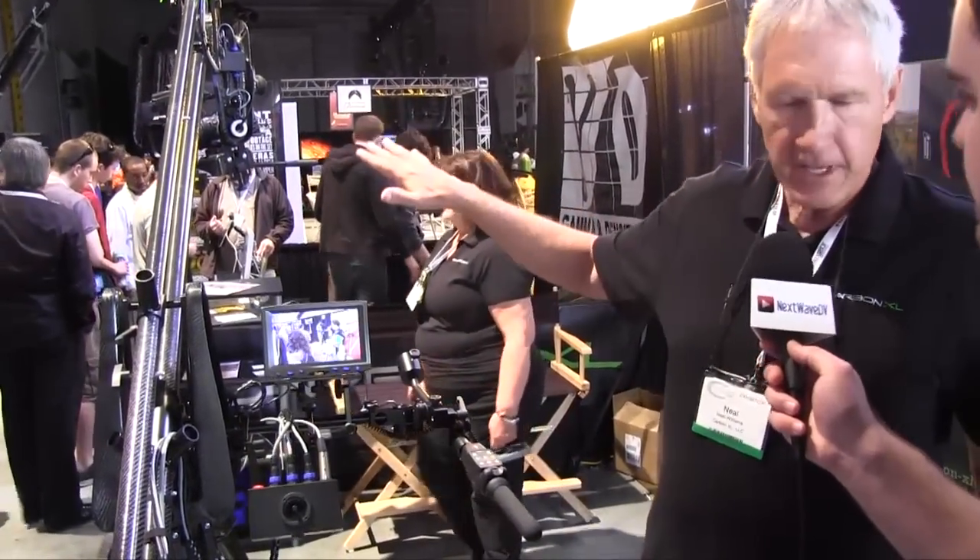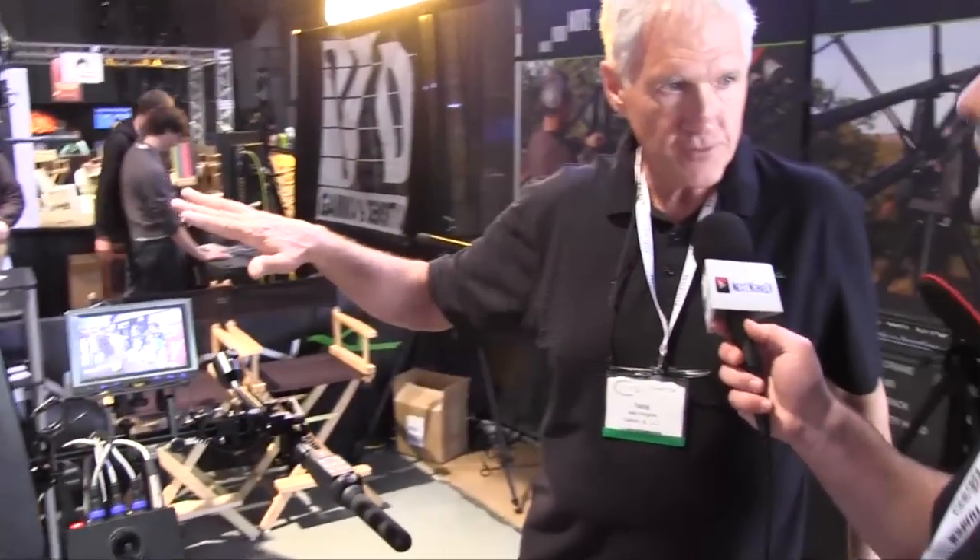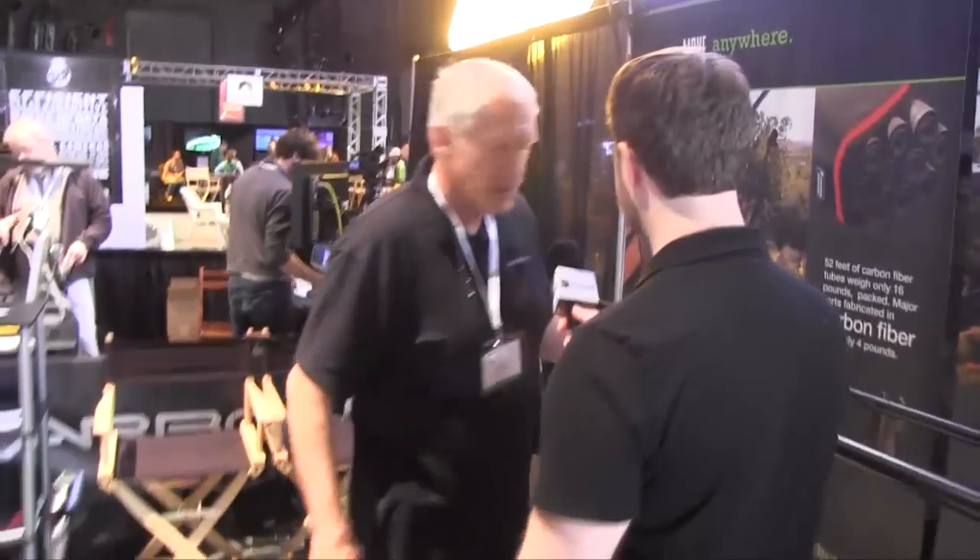All this equipment put together weighs only 45 pounds — 16 pounds is the tubing and the rest is all the various fittings. So when you arrive at a site, you can set it up to do a boom, a jib, a powered time lapse, or a manual time lapse.